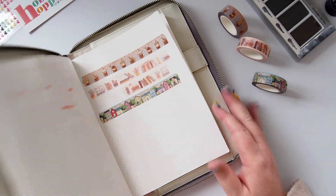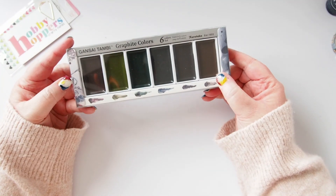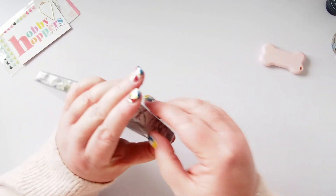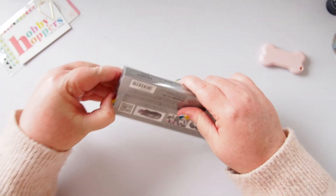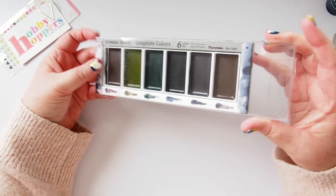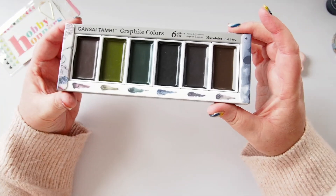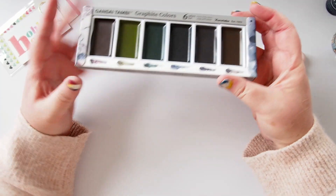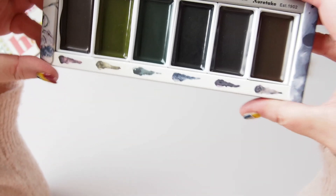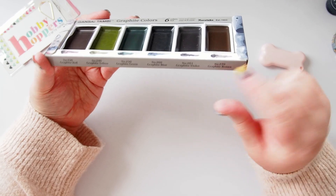So next what I want to do is swatch the paints. These are Gansai Tambi graphite colors. Trish stocks nearly all of the Gansai Tambi paints and they are stunning — I've actually used hers on a craft afternoon and they are really beautiful paints. I'm so excited about these because they're graphite colors. You can see they're quite dark in the pan but they do have color to them — you can see the swatches showing the types of color you could expect. We have graphite red, graphite yellow, graphite green, graphite blue, graphite violet, and graphite brown.